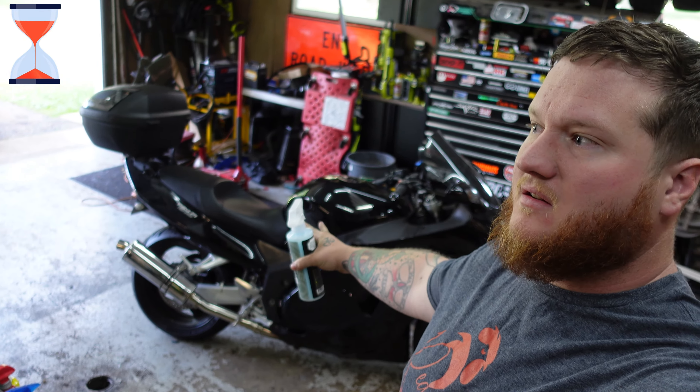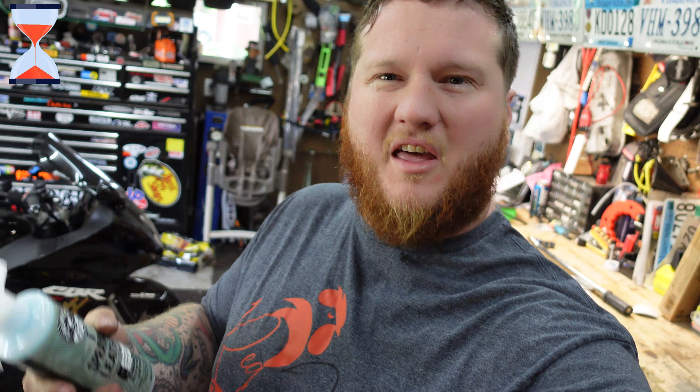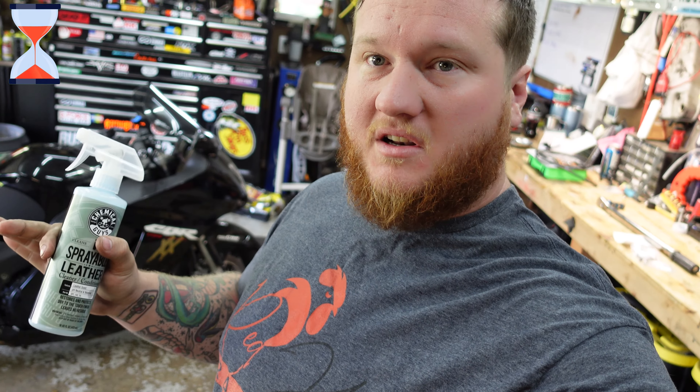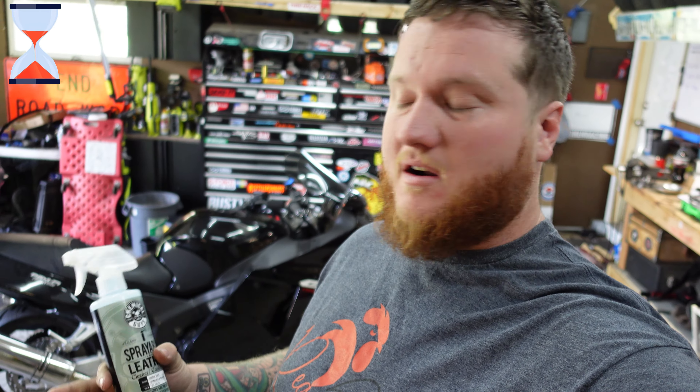We just talked about how expensive these Corbin seats are. I have one on the Blackbird too, and it's even more expensive than the one on the Rebel because it's full-size, bigger. Where I can spend a couple hours on the Rebel, I will ride this thing endlessly. To keep that seat taken care of, a lot of leather care products will leave things greasy or oily — this Chemical Guys product does not do that. Keeps it clean, prevents cracking, dry rotting, and fading in the sun. This bike is mostly stored outside, this seat is a couple of years old, and it still looks brand new. Very much recommend — if you have any leather saddlebags or anything made of leather, it's pretty great.